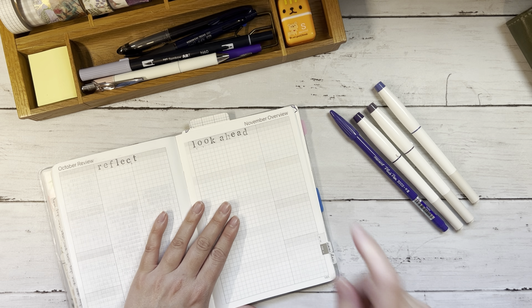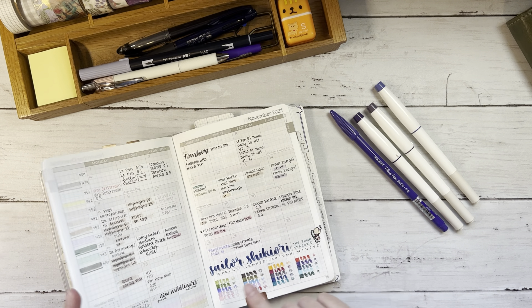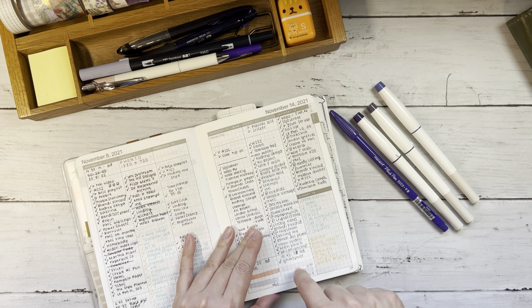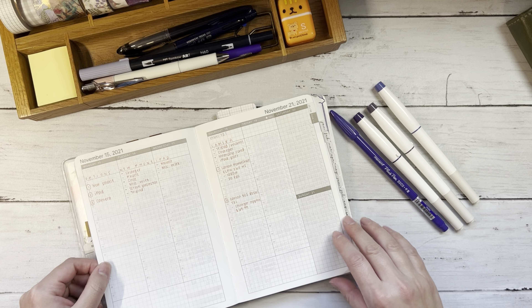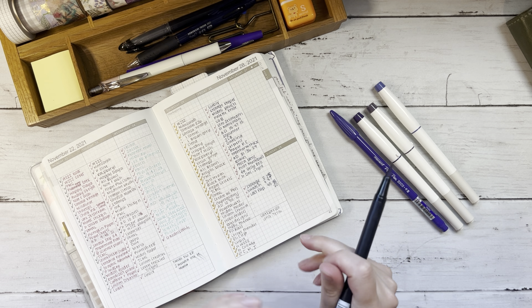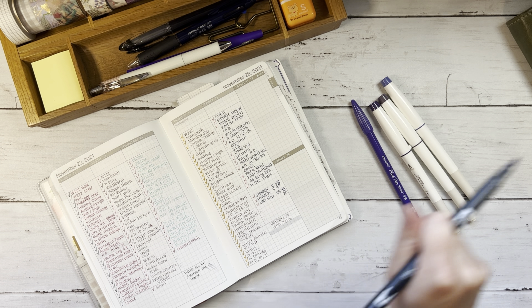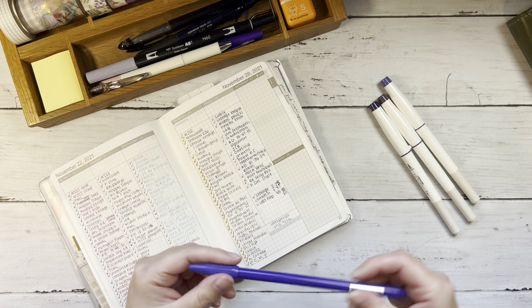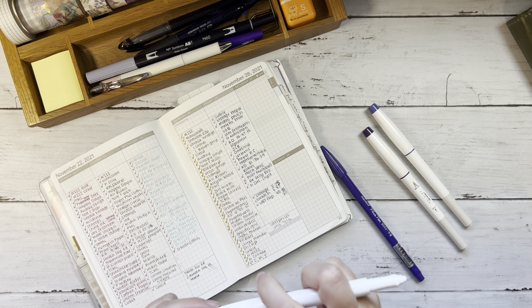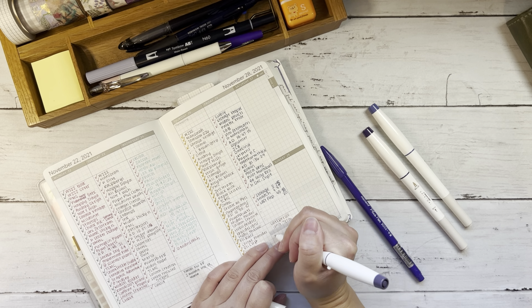I haven't decided which purple pen I want to use, so let's go back to these swatch pages. One of the things I realized when editing my last monthly setup video is that I tend to do a lot of muttering to myself when I'm deciding things, so I'll try not to do that as much. That's the N60 — I think this will be too purple. This is a Sailor Shikihuri brush pen — these are so beautiful. I'll just write Sailor Shikihuri here.